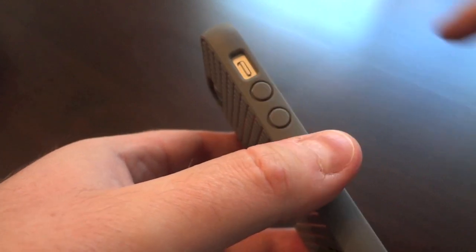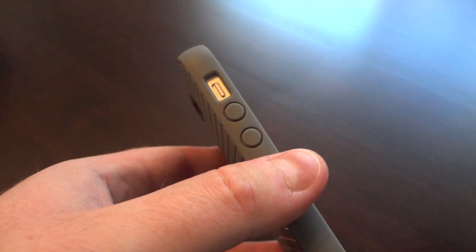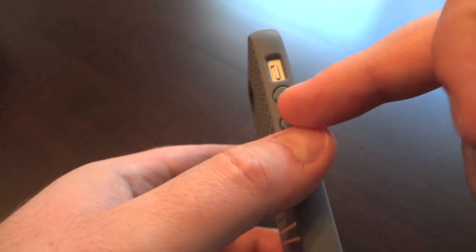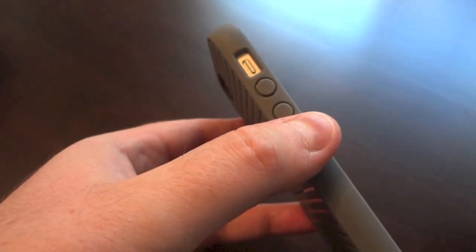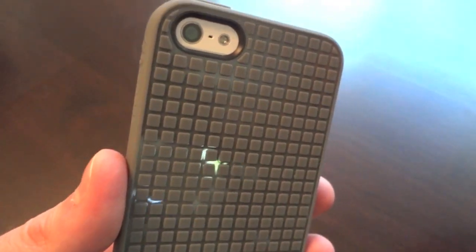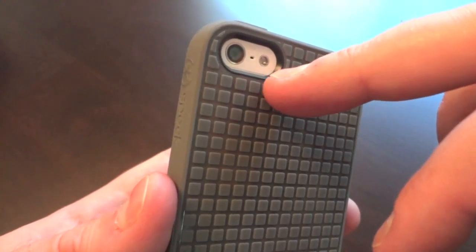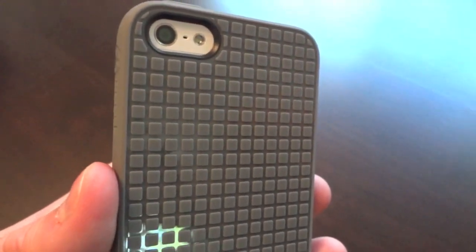The mute switch has a lot more room compared to the last case I reviewed, the Belkin — I had to use my nail a couple of times to get that switch. Volume up and down work great and press really well. I really like the camera cutout on this one. It's cut so perfectly that you don't see the aluminum portion of the iPhone 5, which makes it look really slick.